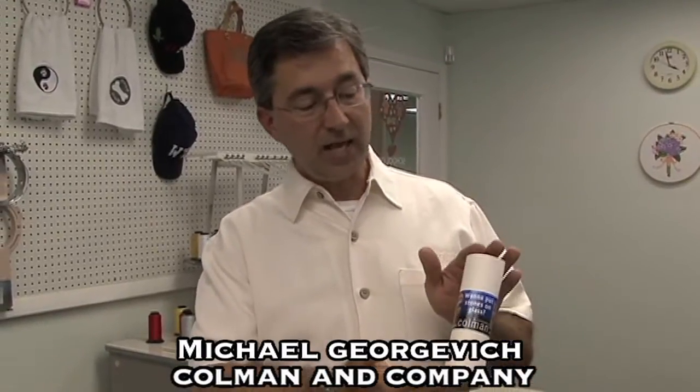Hello, this is Michael with Coleman and Company. That's colemanandcompany.com. We're available down here in Tampa, Florida. Today we're going to discuss how to put stones on glass.